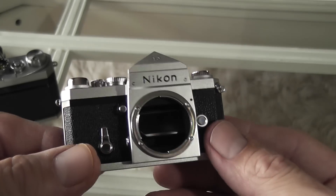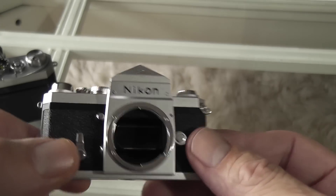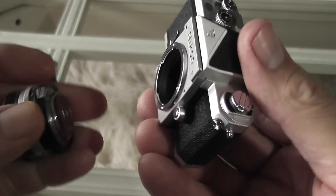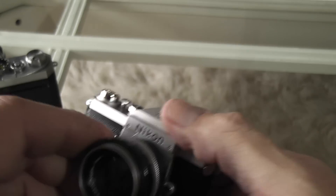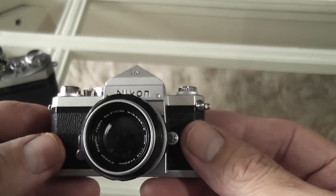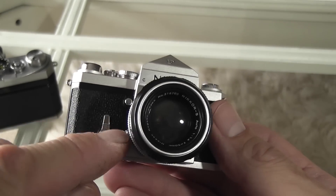Looking inside, you do have a little mirror, but obviously it doesn't move, and there's no focusing screen or anything like that — it's done quite simply. Then the lens goes back on.